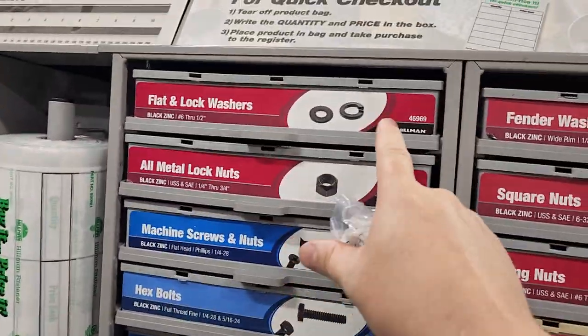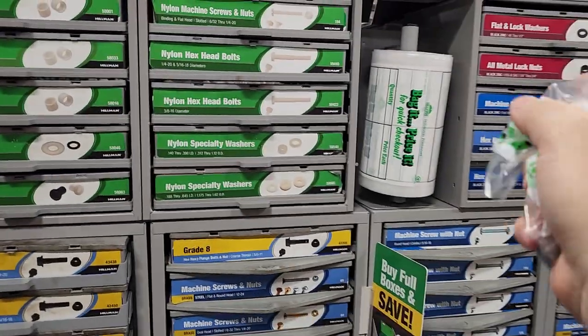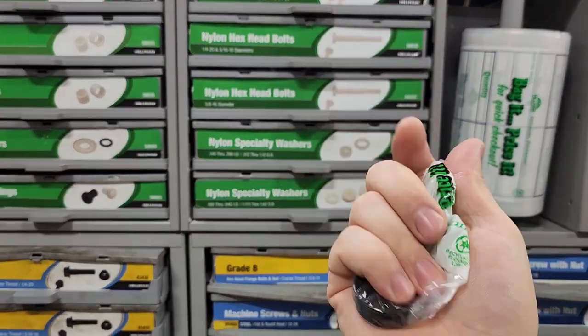They also have other specialties. Like these are black zinc, which are the ones that I have. And there's a reason I chose black zinc — because the item that I'm fixing is going to have a dark bottom, and these are less obtrusive.